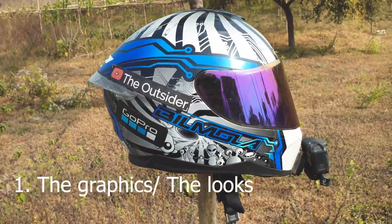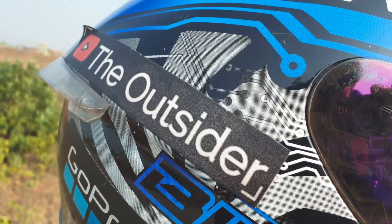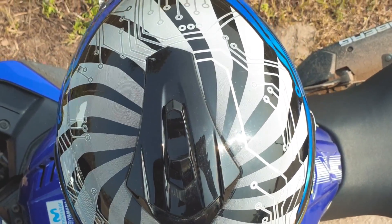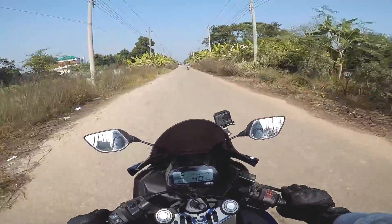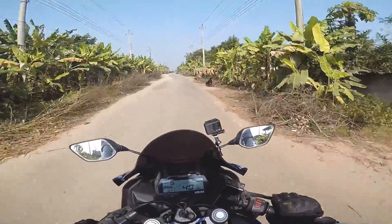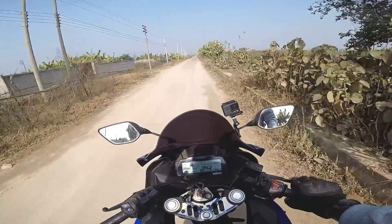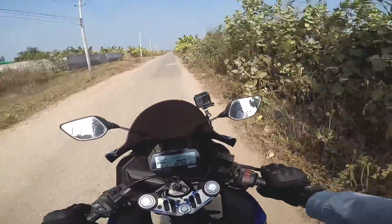Let's start with the pros. First pro: the design. It just looks so good — it's beautifully crafted. Bell Mola is famous for their graphics and designs in helmets. Second pro: the padding. This padding is so soft, very comfortable, it holds you in place, it's not rough, and it feels pretty premium.